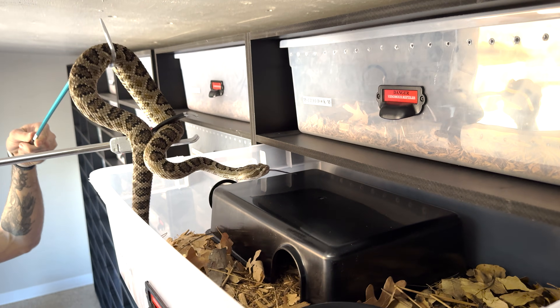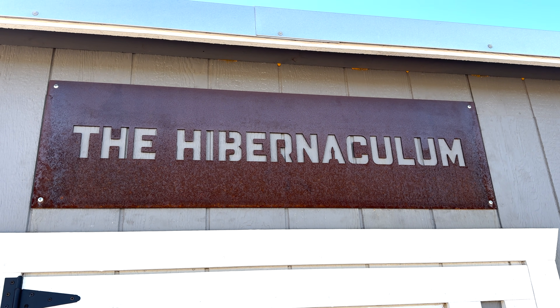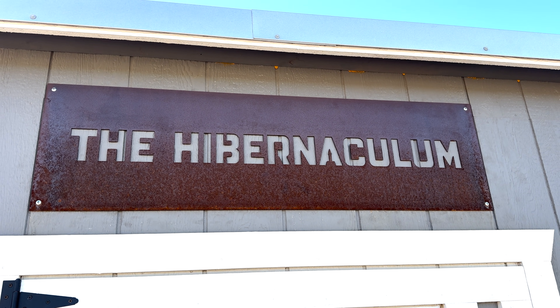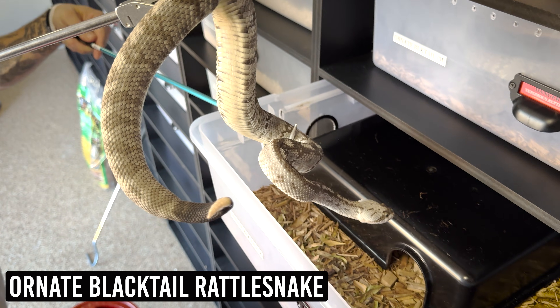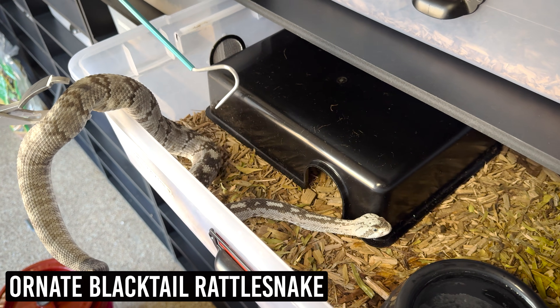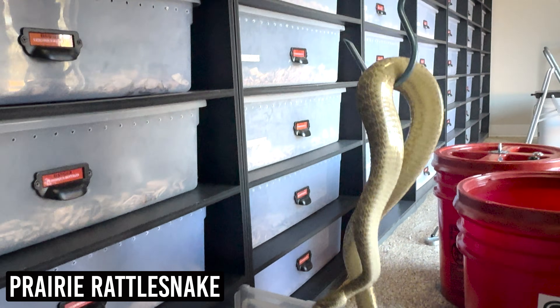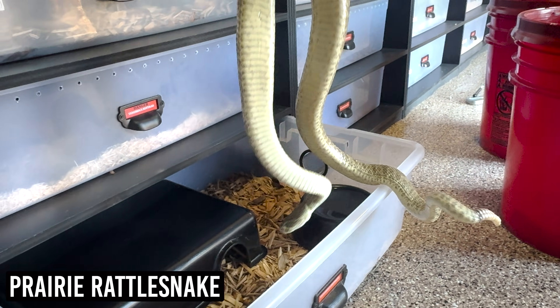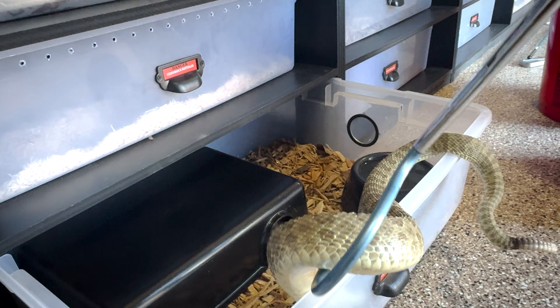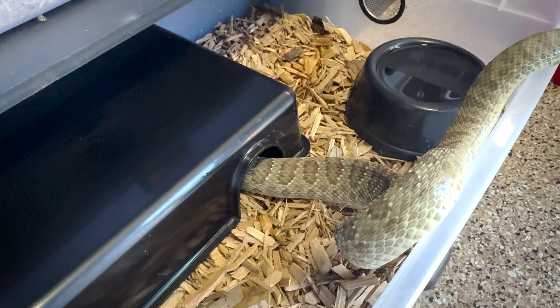We call this building the hibernaculum because that is exactly what it's called — the spot where organisms overwinter. For a rattlesnake in nature, it might be a deep fissure or crevice between rocks that escapes extreme temperatures, below the frost line. It could be a deep hole under a shed — depending on where they are in the country, they can be more or less picky about the sites they choose.